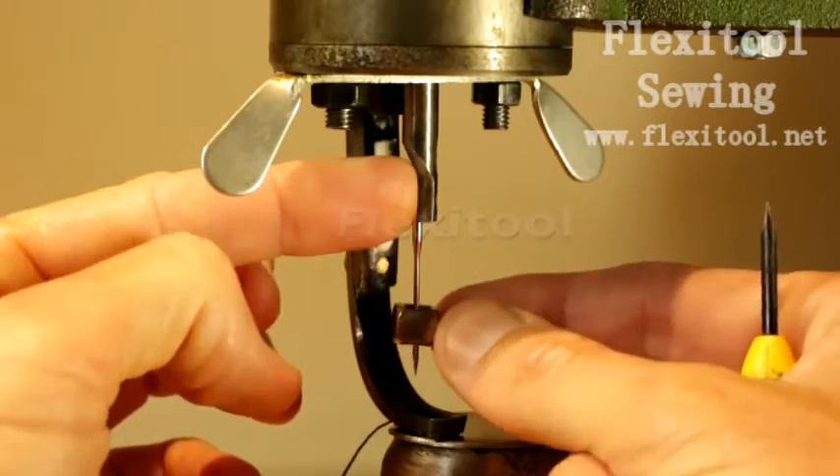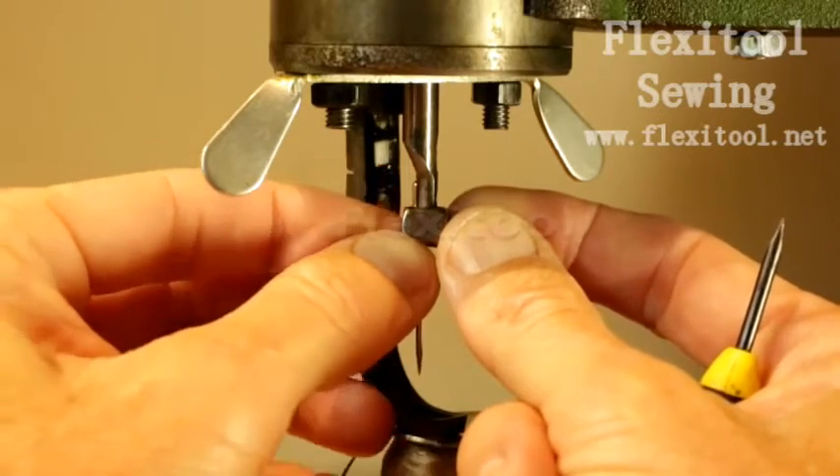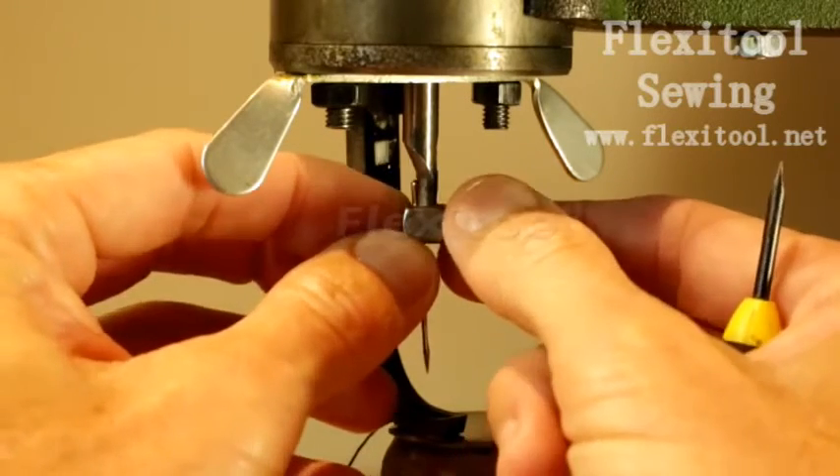With the needle as high up as it can go in its groove in the needle bar, you can now tighten it in place using the needle tightening mechanism.